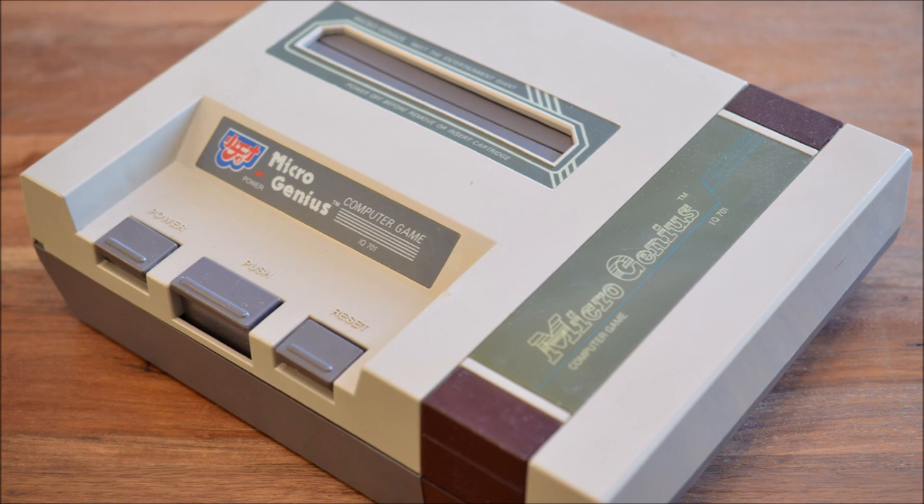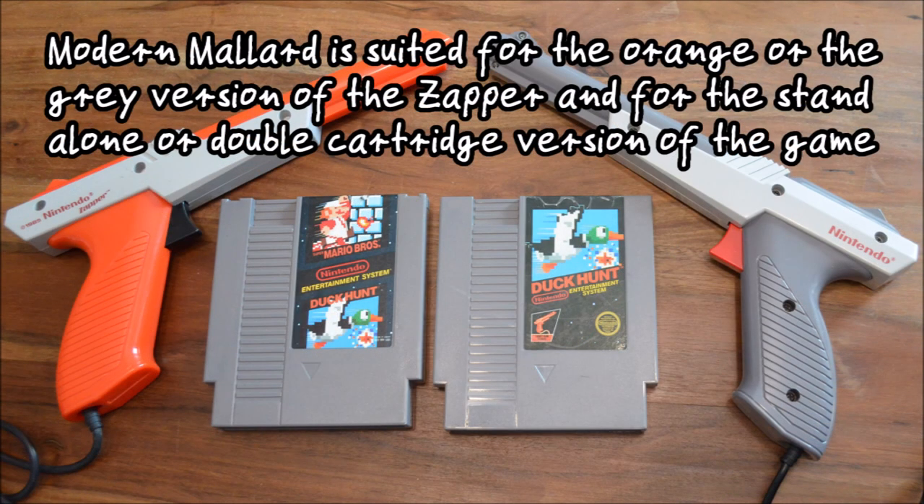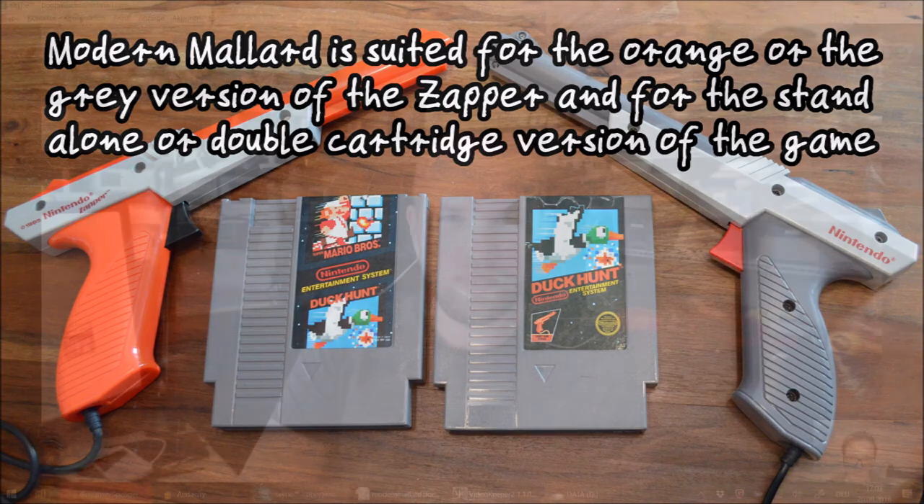Amongst clone systems, so far I just tried a PAL Macro Genius, which wasn't able to run the patched game. I asked Jeff whether he went on playing many light gun games after he enjoyed Duck Hunt so much as a child. When he was growing up, he used to love Duck Hunt in particular — it was the game that his friends had. He grew up in a Sega household, but his friends had a Nintendo, and whenever he'd go over to their house, he'd play Duck Hunt specifically. It was really all about Duck Hunt for him.